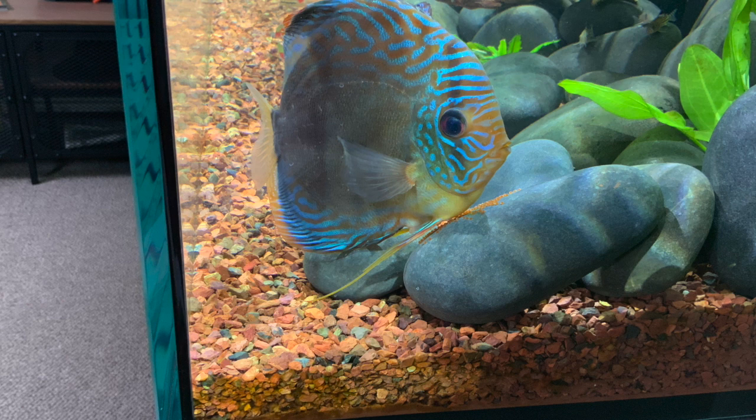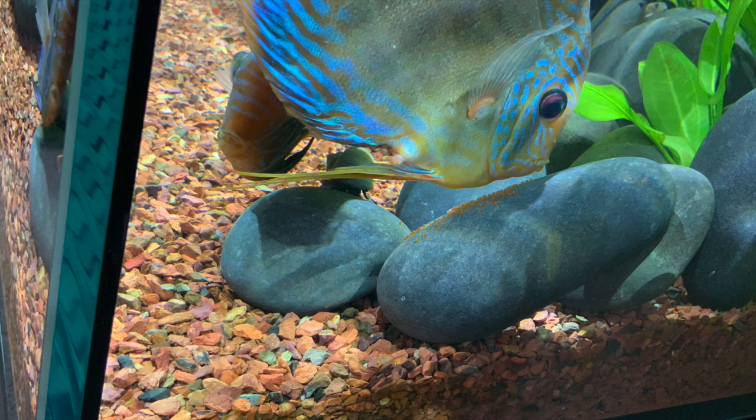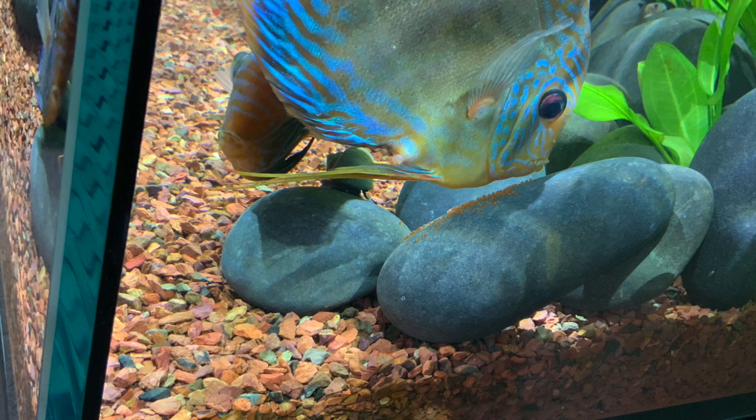My next video is going to be on ultraviolet lights, since someone asked me to do one — that will be coming up. But on this video I just want to show you, if you're still wondering whether it really works: here are some very difficult fish and this guy says it's getting boring. And I hate to say it, yes — that's the problem. Your fish don't die, your fish don't get sick.